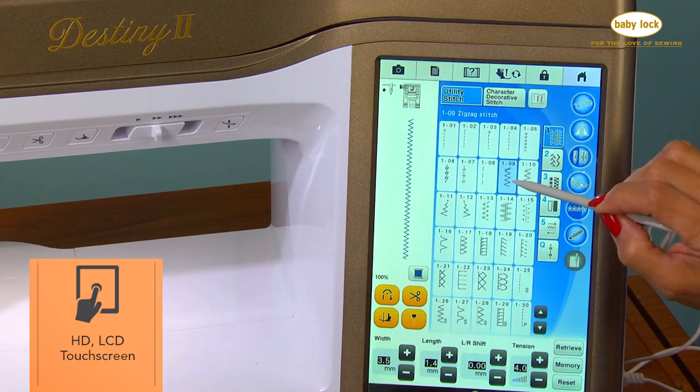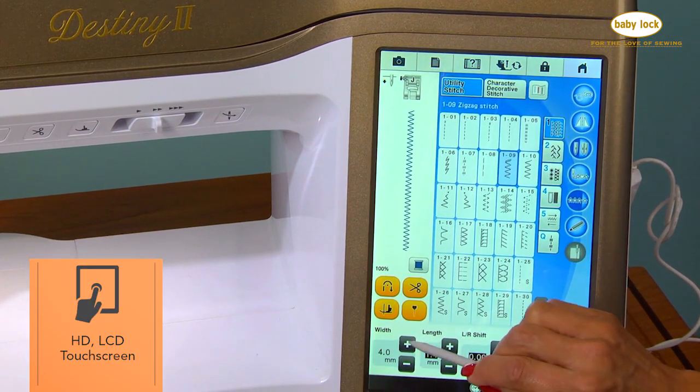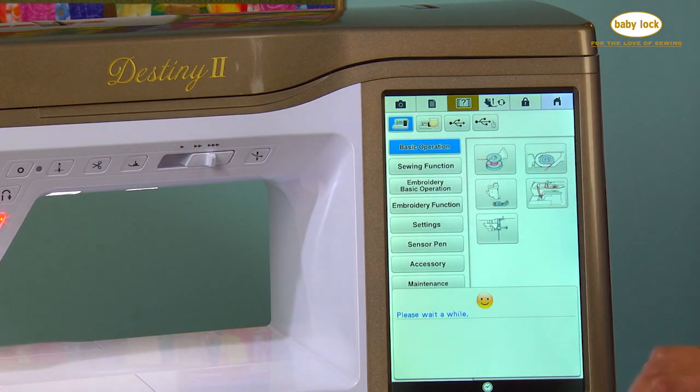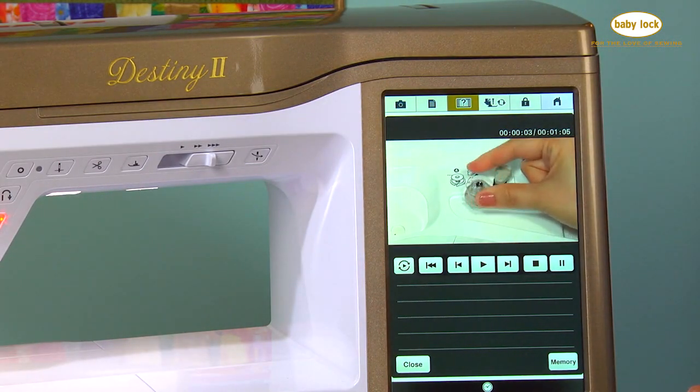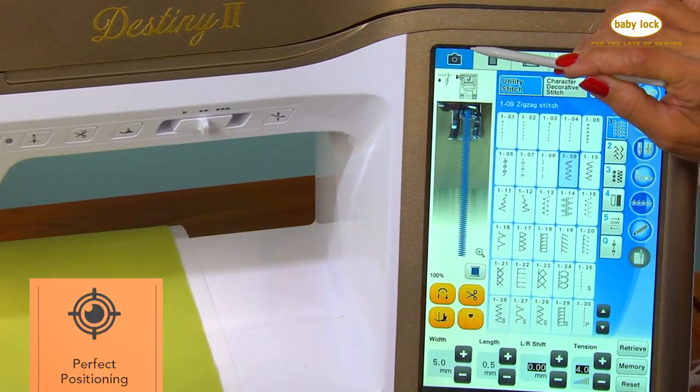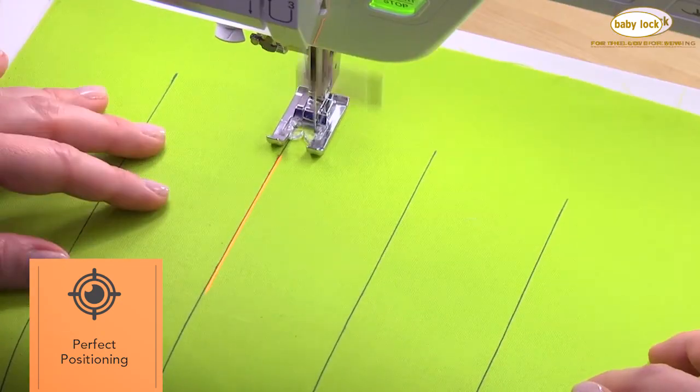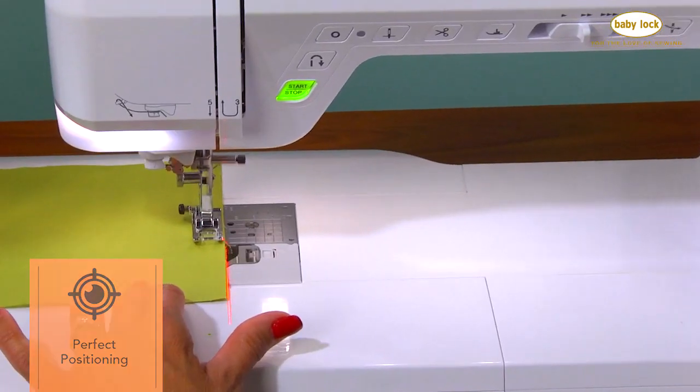The LCD color touchscreen displays all the essential information about each stitch, and there are built-in videos that you can access anytime. The built-in camera on the Destiny 2 assists with design and stitch placement, while the guide beam helps you perfect your seam allowances and quilting.